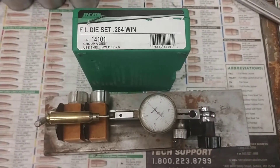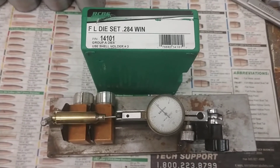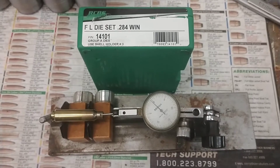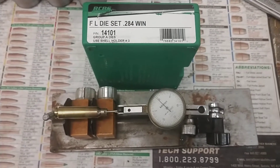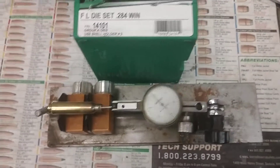There seems to be some talk going around about how the IDOD can only turn fire-formed brass or new brass that you don't expand — because when you expand it, the neck gets too distorted and then it's got too much runout compared to the case body and won't clean up.